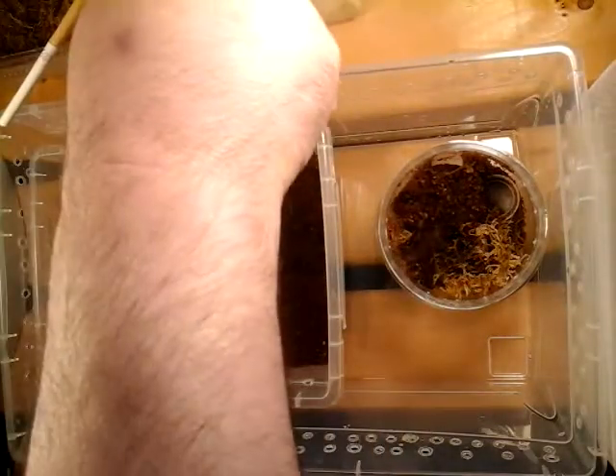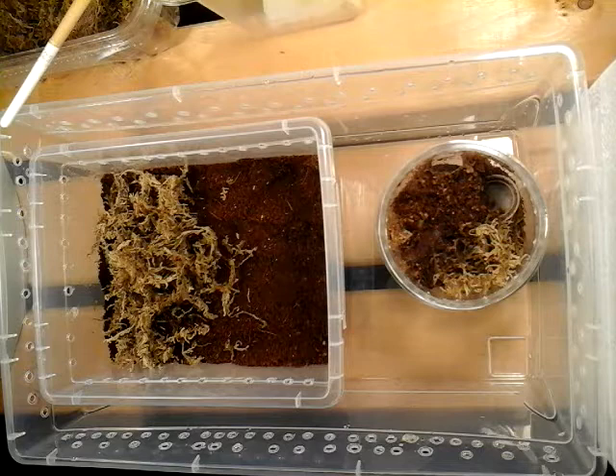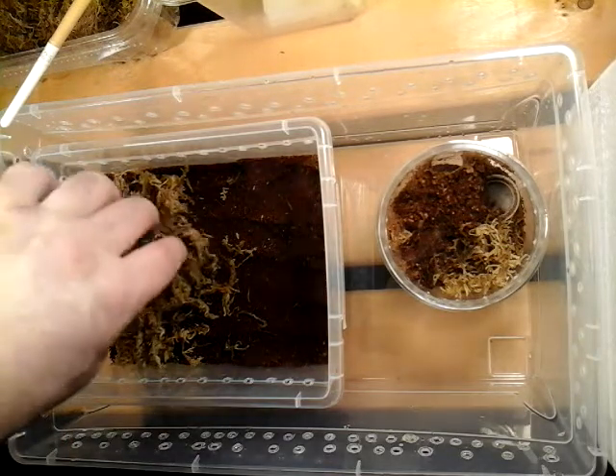With that being said, we're going to take these guys out. This species is an obligate burrower, meaning that they're going to tend to burrow straight down — they're going to want to make their own burrows. You can put a hide in there, you can put whatever in there. I'm just doing a basic terrestrial setup.